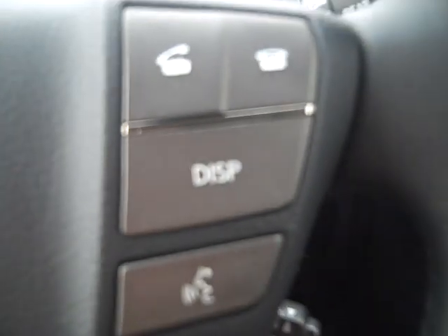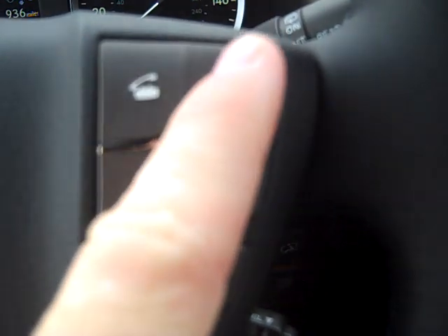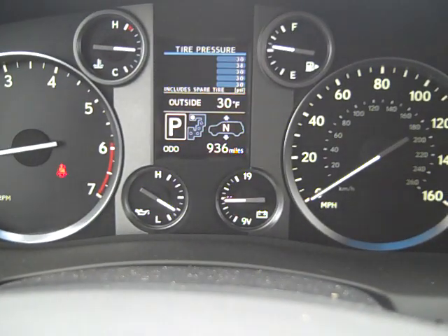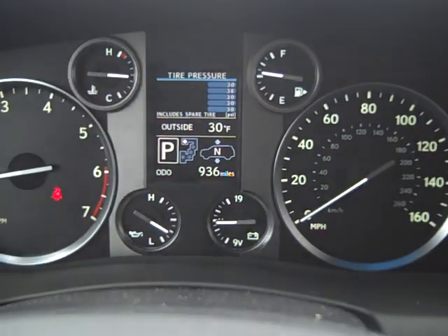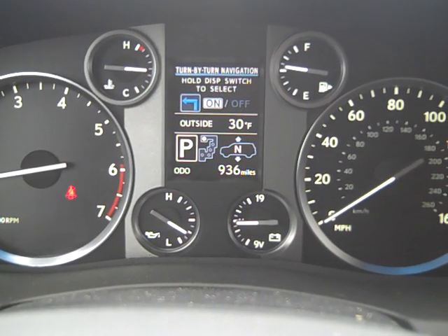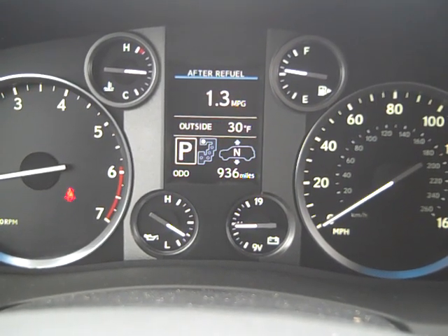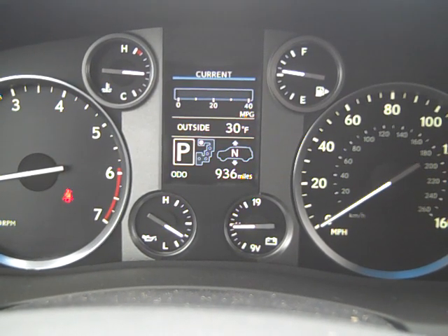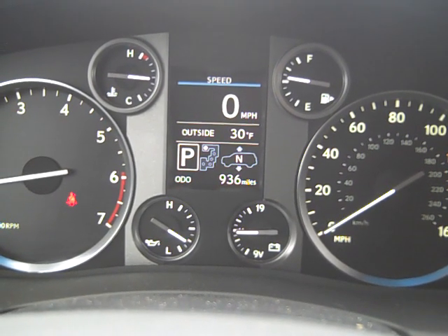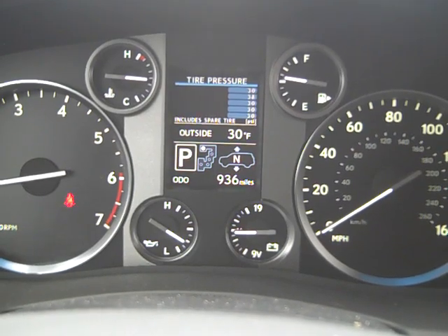On the other side of the steering wheel you'll see a talk switch, a display button, as well as off-hook and hang-up controls. The DISP (display) button cycles information in this area: tire pressure, turn-by-turn navigation, current fuel economy at 13.5 miles per gallon, MPG after refueling shown as a graph, cruising range at 134 miles, speed, average speed, tire position, and back to tire pressure.